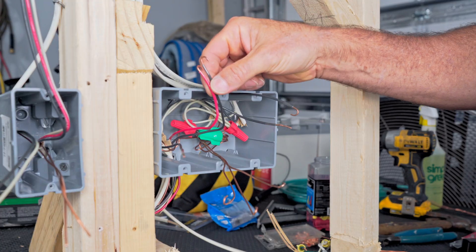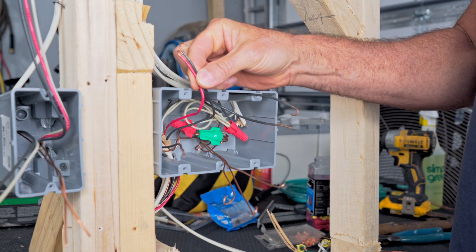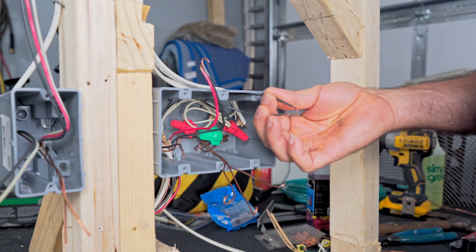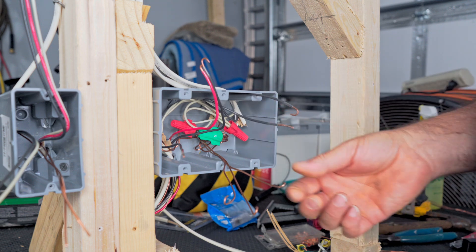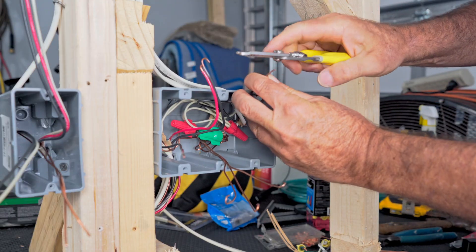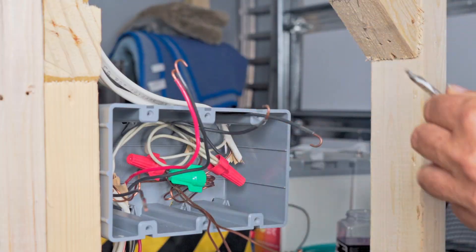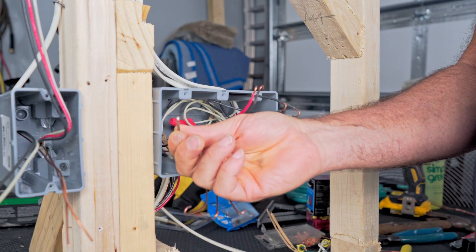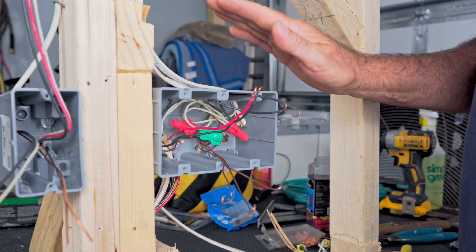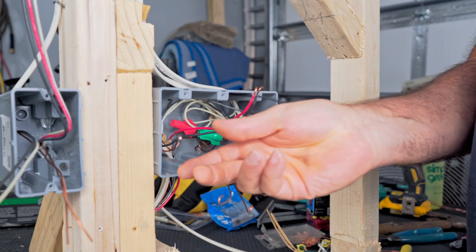I've gone ahead and created loops for all of the wires that I know are going to go on my switches. These two are my travelers that go to my three-way, these two go to the other two light fixtures, and these three go to grounds. Here's our single hot wire right here. The three-way switch on this end is going to get power from here, and our other two switches are also going to get power from here. The way I'm going to do that is by taking three pigtails.